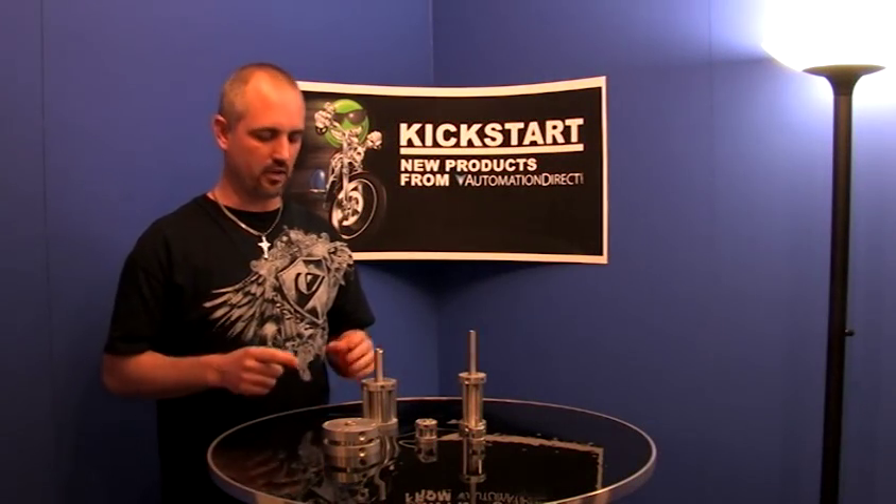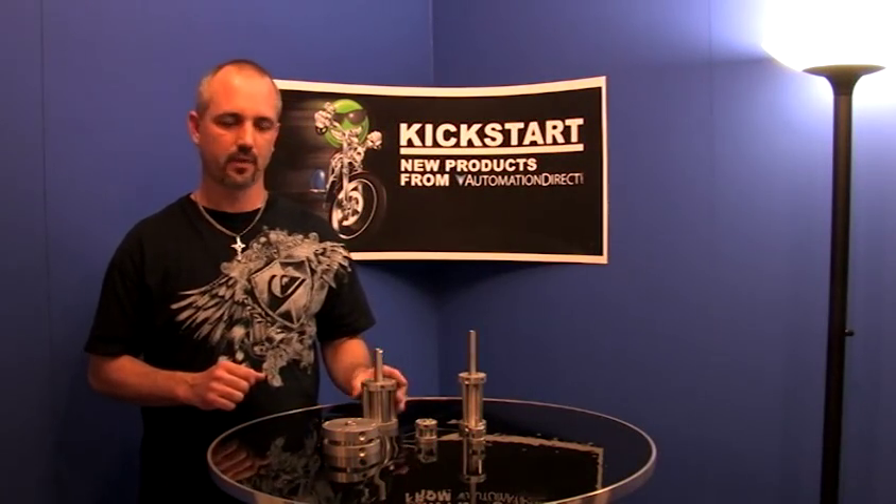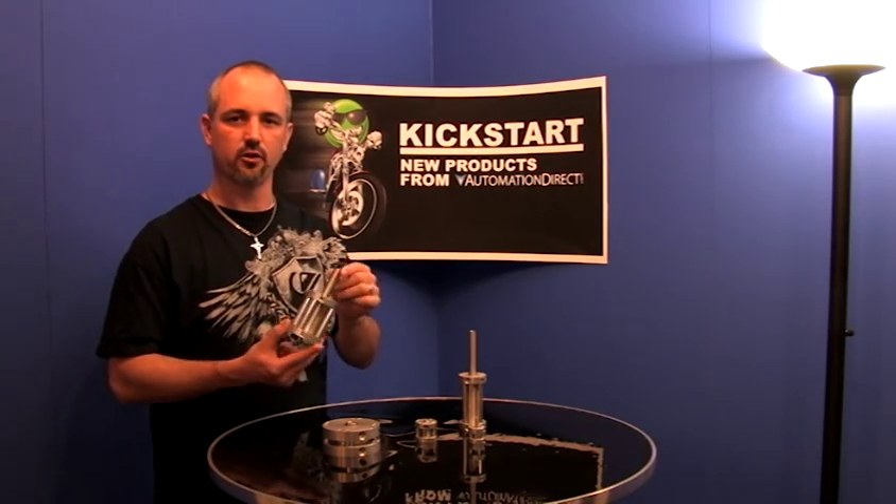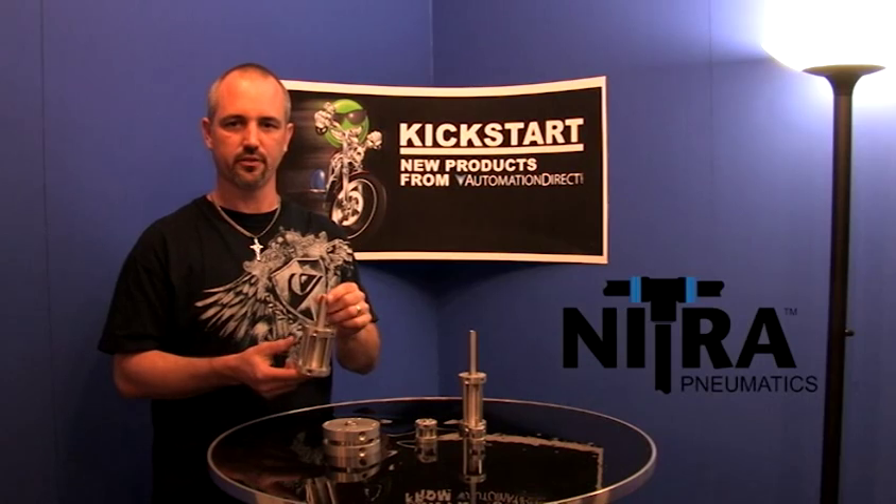Welcome to Kickstart, where you get to see new products here at AutomationDirect. What we're going to talk about today is our new compact air cylinders — these are our Nitra C-series air cylinders.